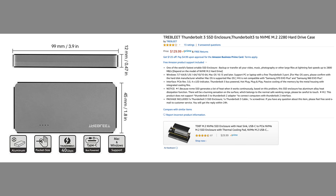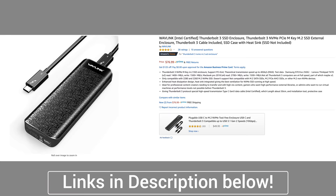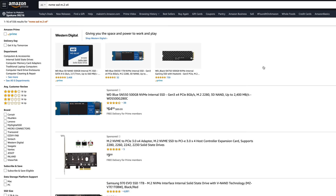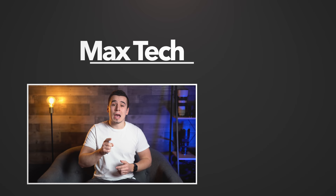No matter which option better floats your boat, we'll have Amazon links to both enclosures in the description below, along with the Sabrent Rocket SSD and a few other SSD options we approve of. If you enjoyed this video, check out that initial SSD comparison to see the benefits of the other pre-built options. If you haven't subscribed yet, you can do so by clicking the circle above. Thanks for watching, and we'll see you in the next video!